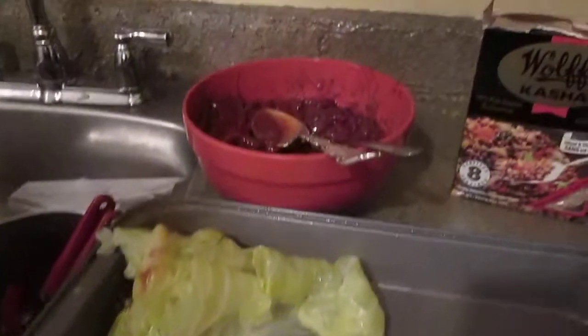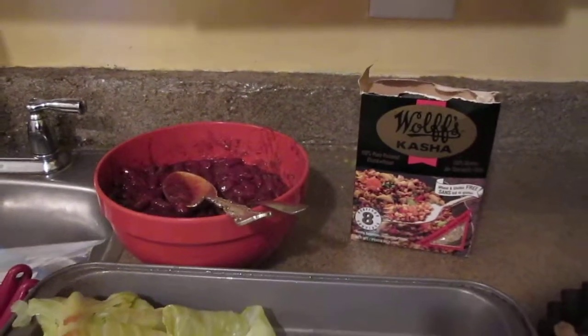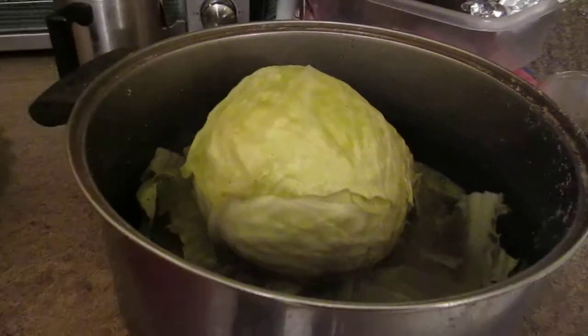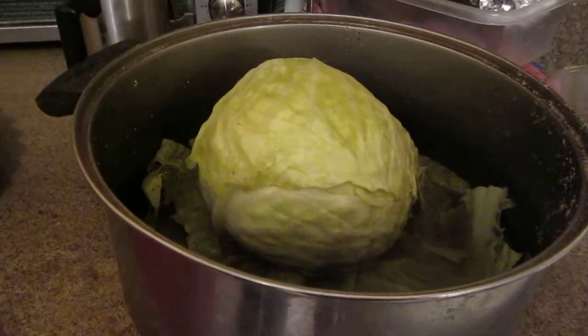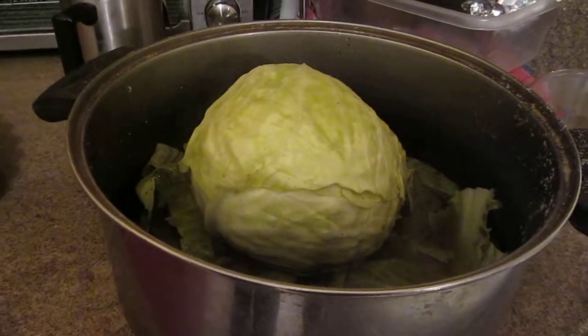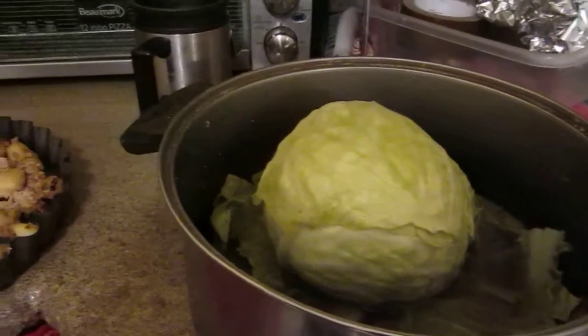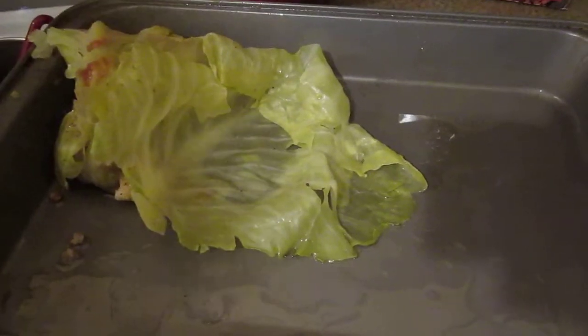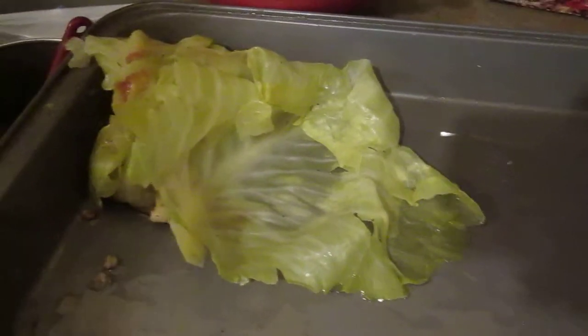Today what I will be doing is going first to the cabbage, boiling a cabbage until it's nice and soft, taking the leaves, then lining the pan with vegetable oil. I use sunflower oil — I find it much healthier, and kosher, of course.